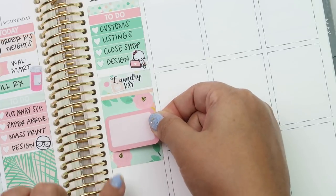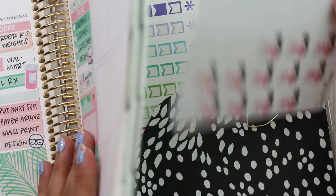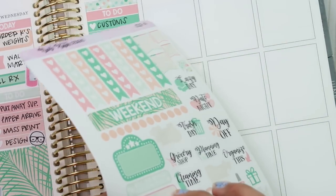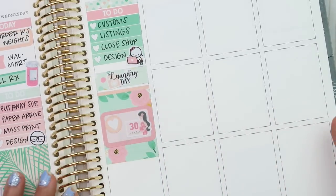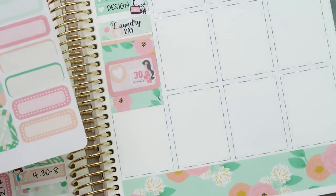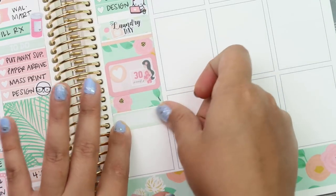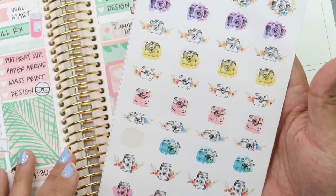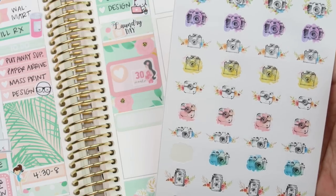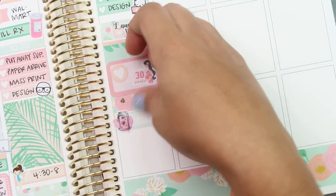Right inside here I have my little pregnancy girls from Thule Plants, and I'll put her in here. And I'll put this peach heart right there — so that's for 30 weeks. And then I vlogged, so I'll mark that next with this mint label. I pulled these floral cameras from Nikki Plus 3 — I've had these for a while, I'm not even sure if she still has them. I like them because they're like vintage cameras, they're so cute. And then I took a bath tonight. And I'm filming.